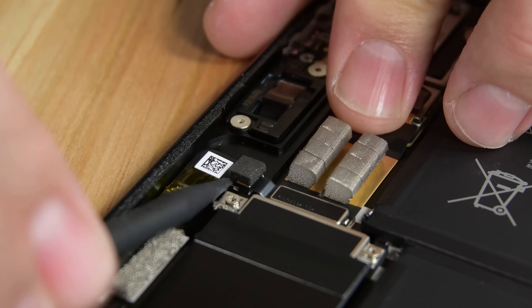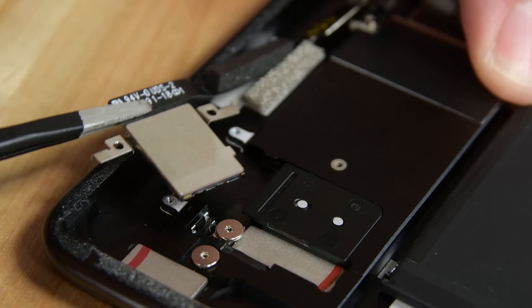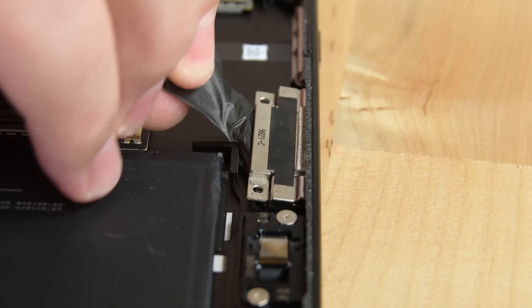Hours later, when we have all the shields off, we finally get to work on removing some components. First up, the nanoSIM and the SSD port. The speakers come out next, and so does the Surface Connect port.